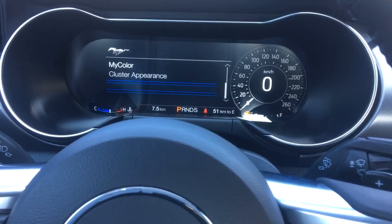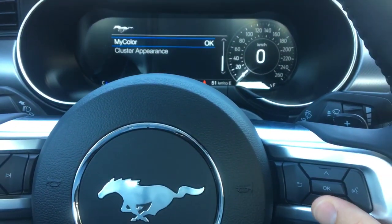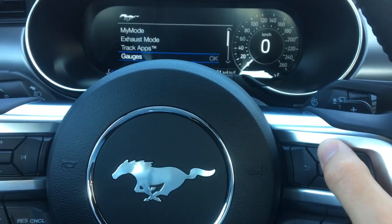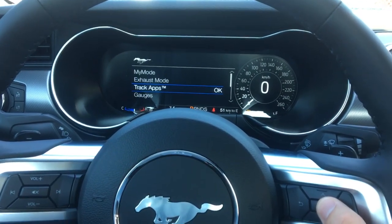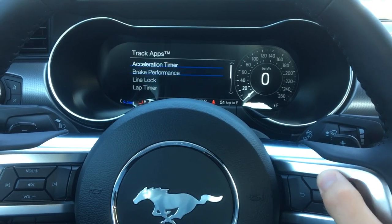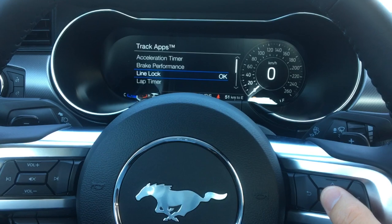Gauges you can alter as well in the system. My color allows you to change the vehicle's ambient lighting colors, as well as the ever so fun line lock feature. You're going to find that in the track apps — so under track apps you have acceleration timer, brake performance, and line lock.